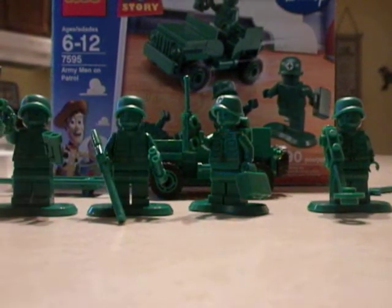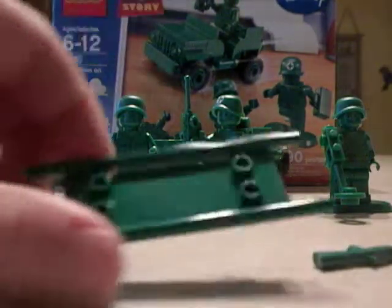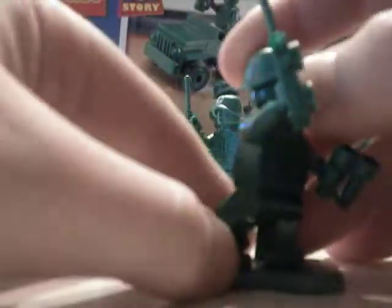I've got four figures, a vehicle, an extra gun, and a stretcher. I'll start with the Commander. What's cool about Lego is they add these cool base plates, so you can have them standing any way you want and they won't fall down. They're very easily posable.